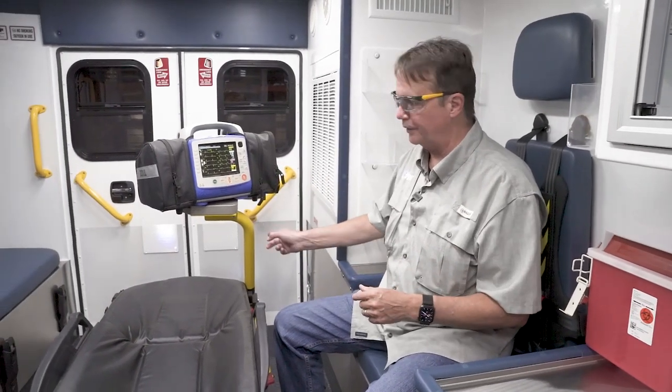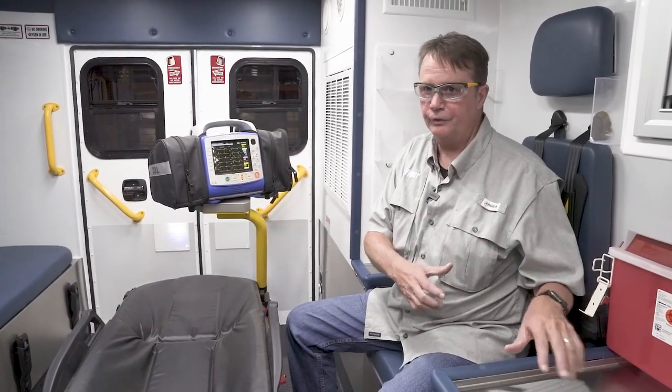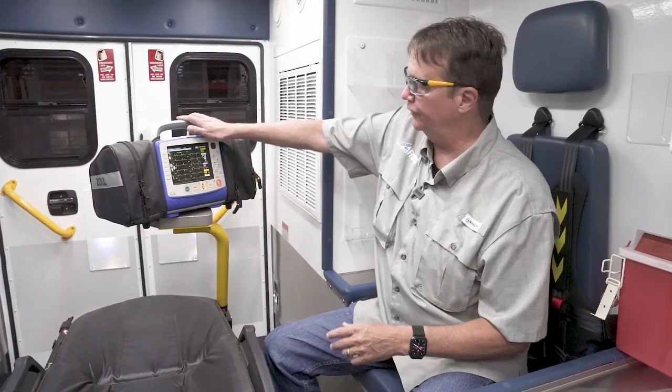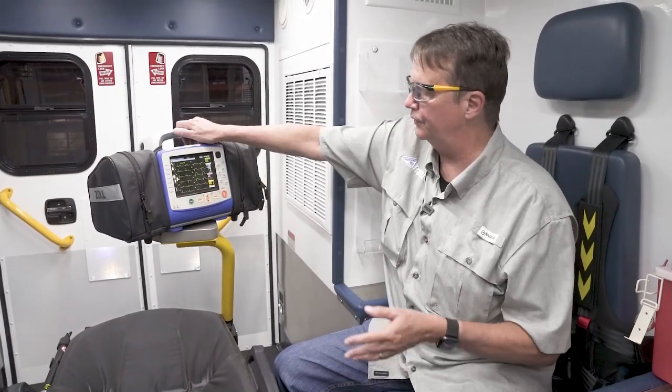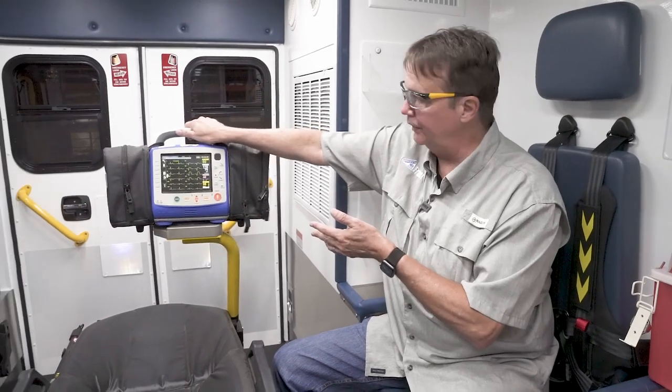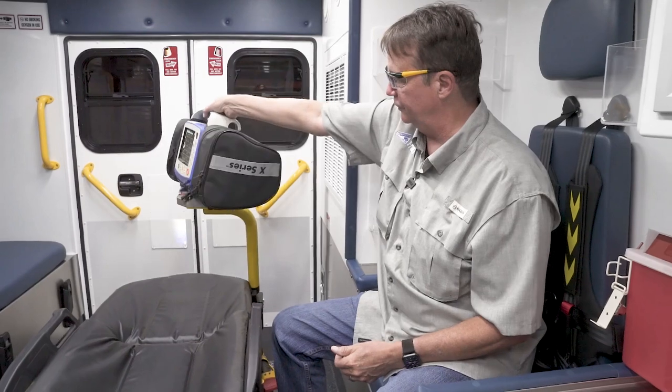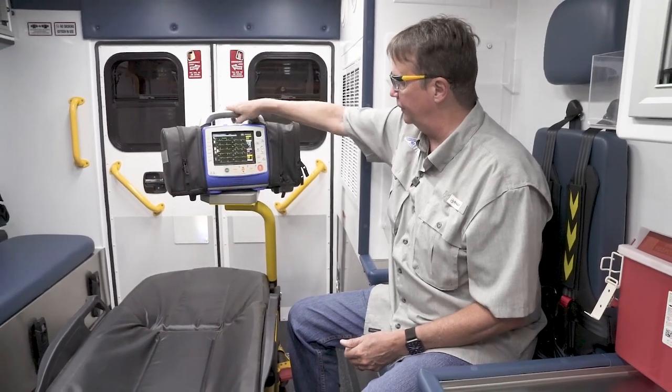The safety arm is crash rated, all the same as the countertop. It just allows you another option. As you can see, you're able to reach the monitor device easily from the CPR seat. You can turn it to face the other way if somebody over there needs to see it.